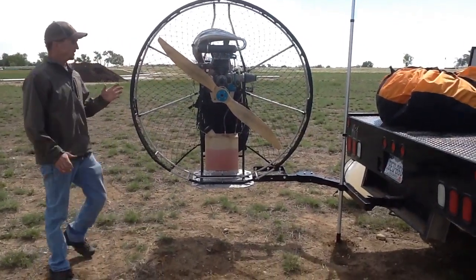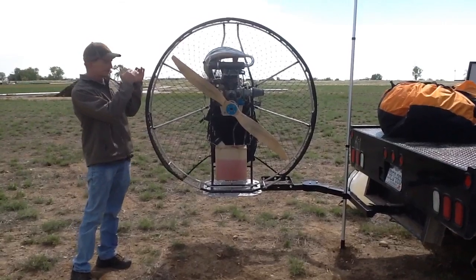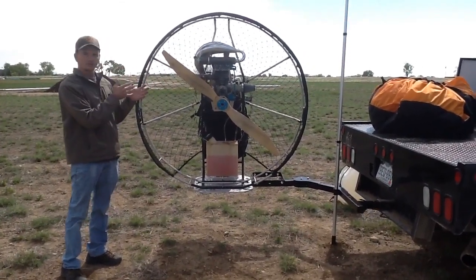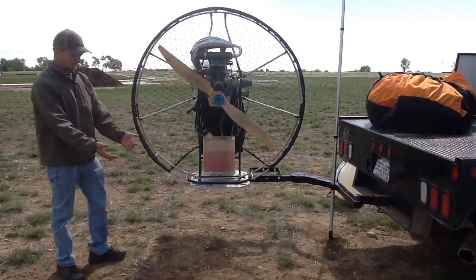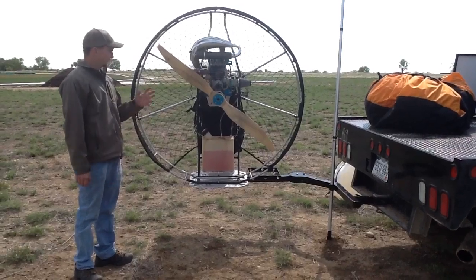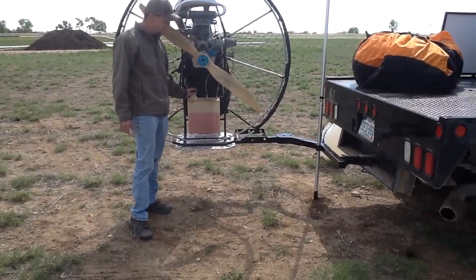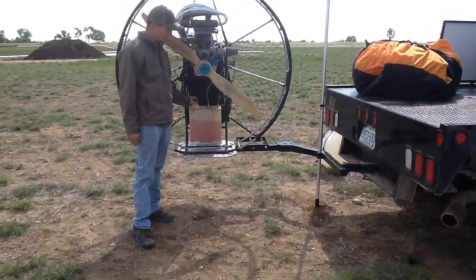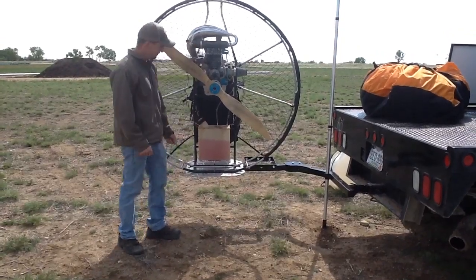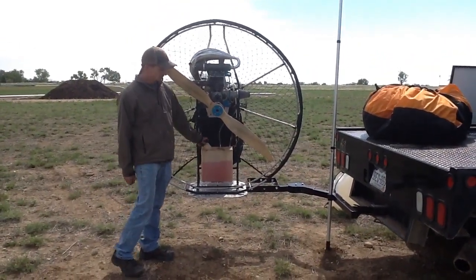One thing that I find really great about this is it gets your paramotor up at eye level, so you can do a good walk around the whole unit — a good pre-flight inspection. You're not sitting there with your paramotor on the ground trying to look it over, looking down on it. Another great thing is it brings your fuel access up to a very easy and manageable level. You're not having to bend over to fuel it or get down on the ground — lifting those five gallon jugs is really easy at this level.